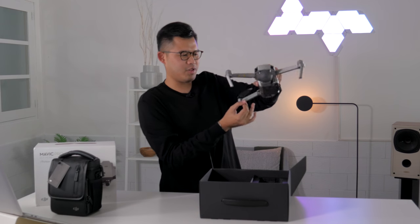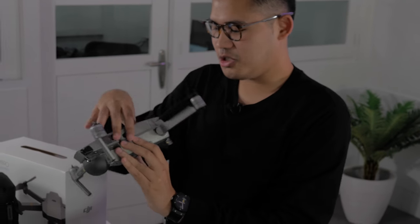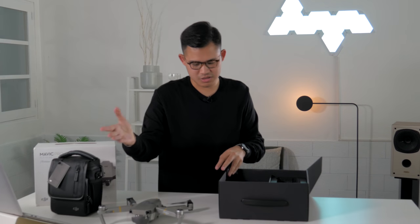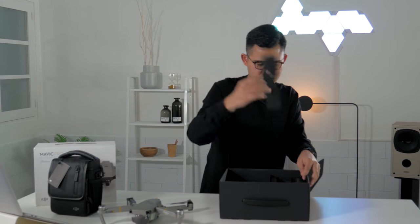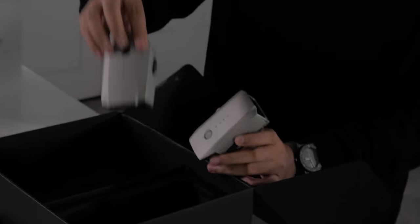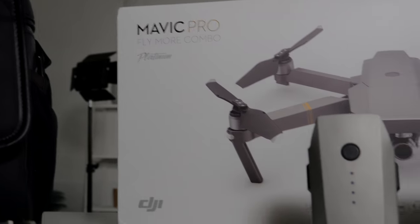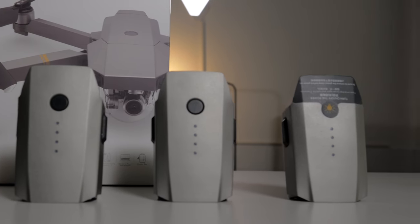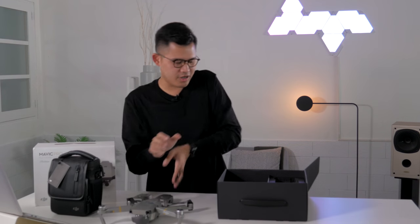This is the drone itself — you flip it out like this. Basically the same form factor as the Mavic Pro but sleeker and better. Let's put it aside. Going deeper into the box, there's a protective flap, and underneath you find the two additional batteries that come with the Fly More Combo — matching the drone's color.